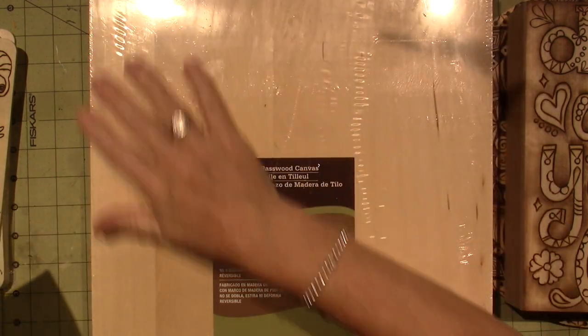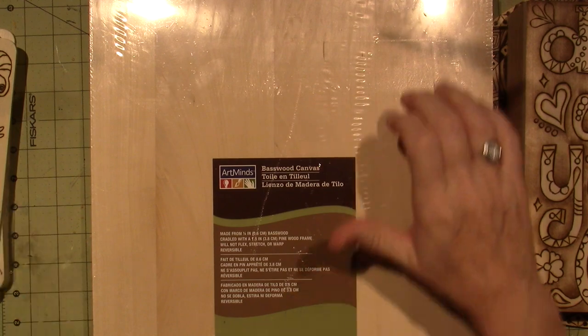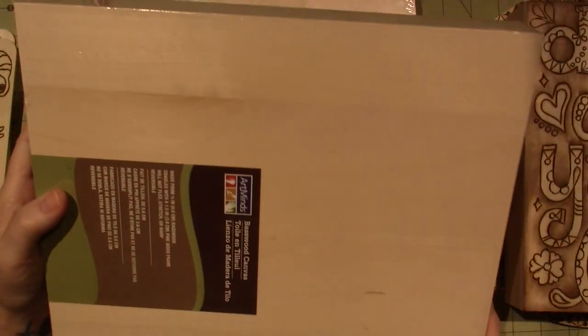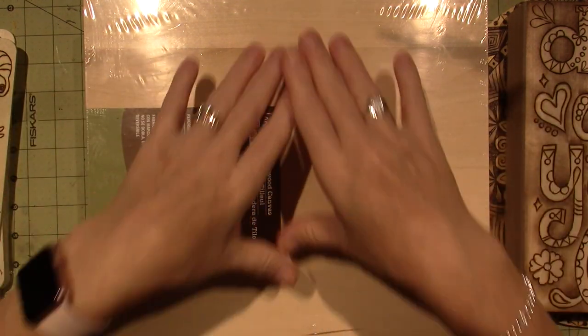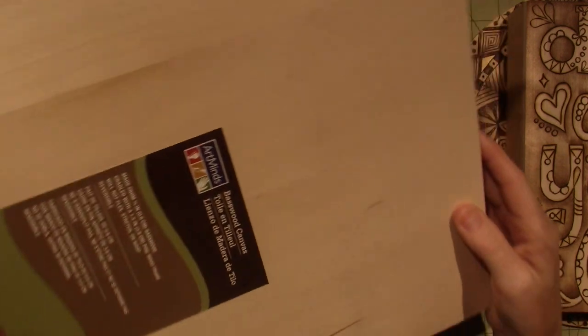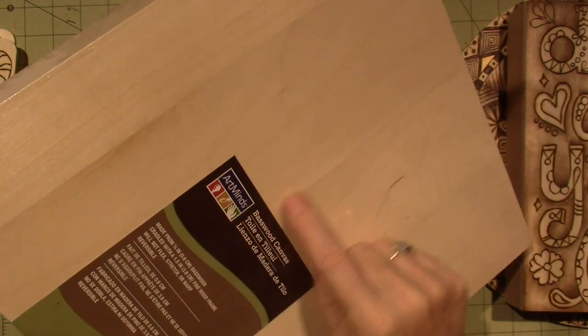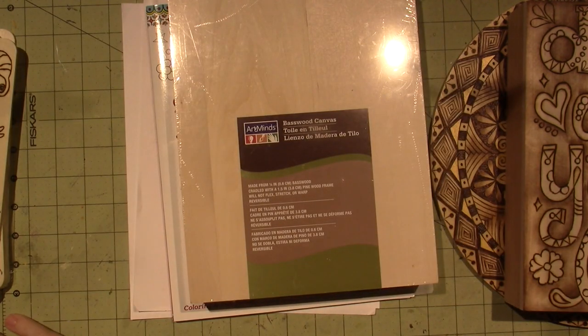So I'm looking forward to having them and figuring out what I want to put on here. I want to put some Al-Anon sayings on them. Maybe I'll use these lines that go across — there's a small one and a wide one. I'm looking forward to using those.